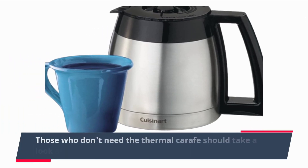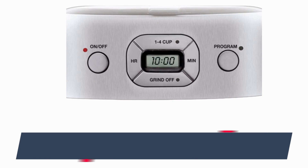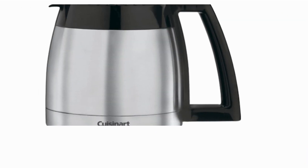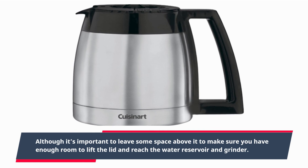Those who don't need the thermal carafe should take a look at the Grind & Brew DGB 625 BC. The Cuisinart Grind & Brew Auto measures 15 x 8 x 8.1 inches and should fit in most areas on the kitchen counter, although it's important to leave some space above it to make sure you have enough room to lift the lid and reach the water reservoir and grinder.